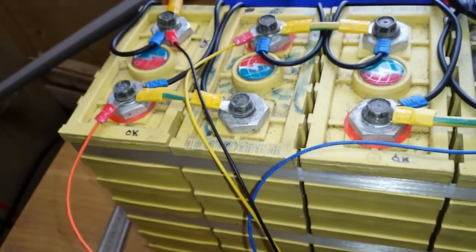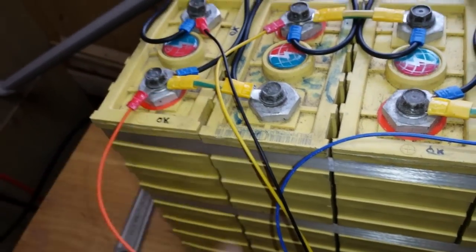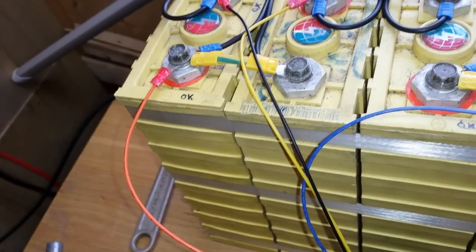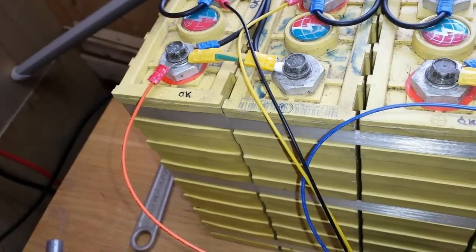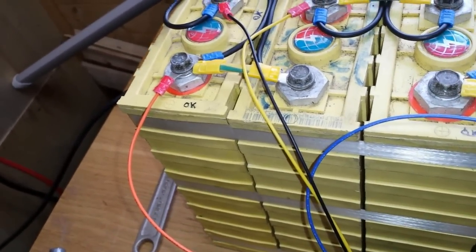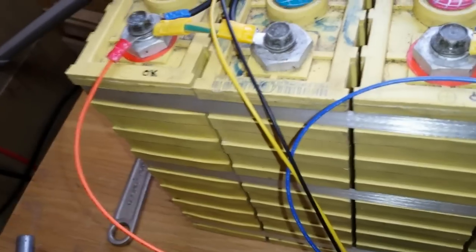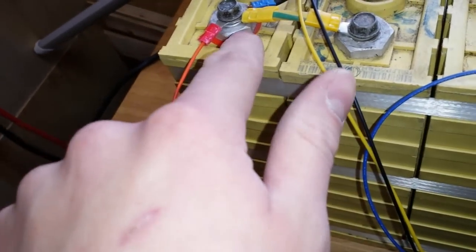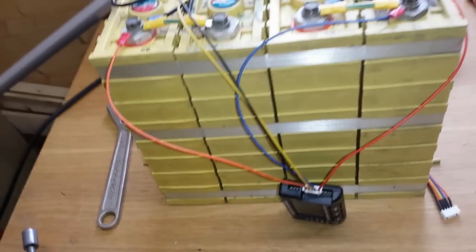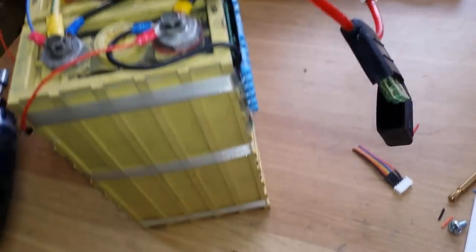I am quite upset in one respect — whoever put this battery together last time absolutely muddled one of these screws. I had to shorten it to get it back in because the end was just mashed. I hope these are the right bolts and the right length, because they were starting to twist the terminal post on top, which I don't want to happen as these feel even more fragile than the Headway cells I use on my other pack.